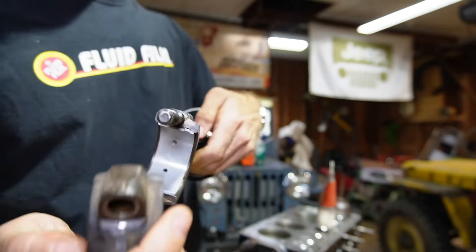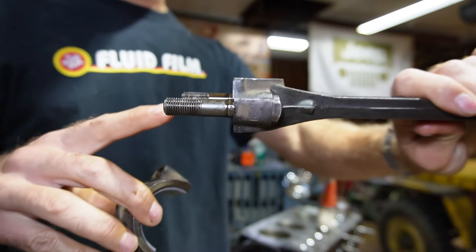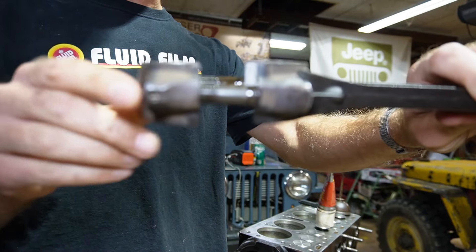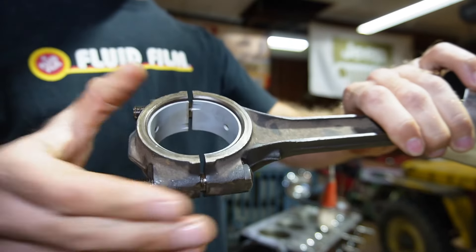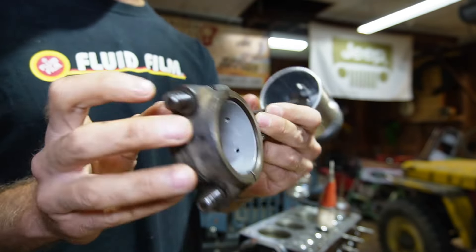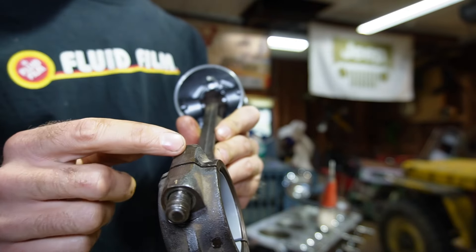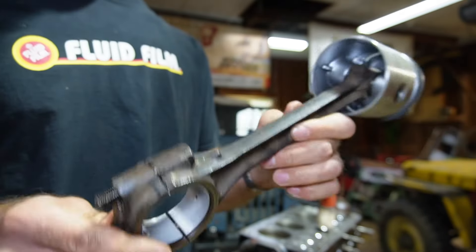A lot of people wonder which way does the cap go — should I mark it and lay it all out? You really don't have to. Because if you notice, the bolts are not centered on the rod. If I put it on the wrong way, you'll see they don't line up — it'll be offset and won't fit in the crank journal, so you really can't mess that up. When you disassemble it, you definitely want the cap that matches the rod. This is nice in that they are marked one and one, which really helps simplify things. I have seen rods that are only marked on the rod and not the cap, so keep them all together. This rod is ready to go into the block.